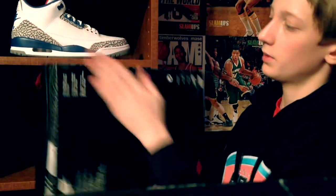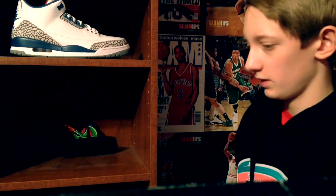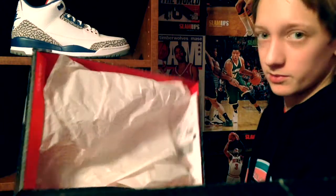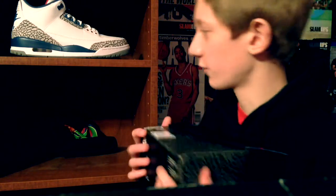Obviously the marks and everything on the bottom. I do like the cement. What do we have in the box? Nothing much, really — just cement paper.